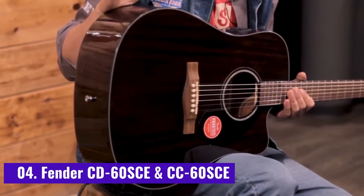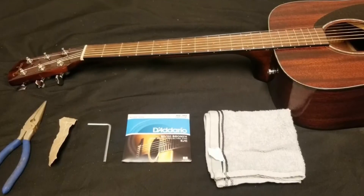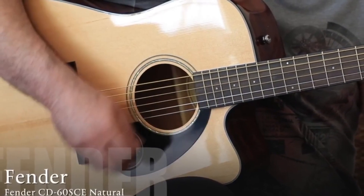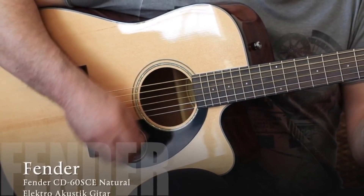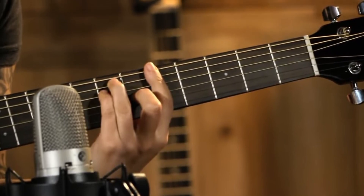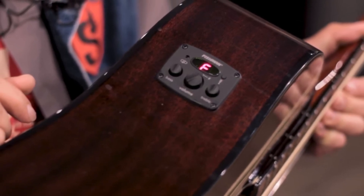Number 4: Fender CD60SC and CC60SC. I mentioned above that the Fender CD60S and CC60S were my top picks as long as you didn't require electronics, but what if you do? Say hello to the Fender CD60SC and CC60SC. It's my personal opinion, but I also think acoustic guitars with a cutaway are more aesthetically pleasing. The overall volume of the guitar will be slightly reduced as you are effectively reducing the size of the body.